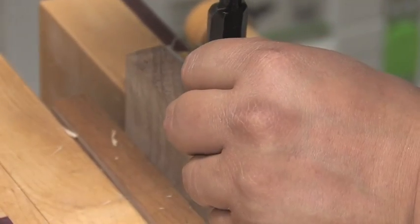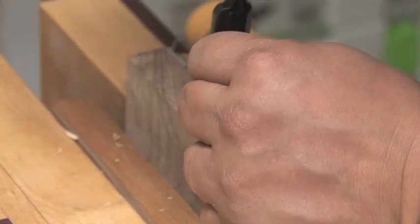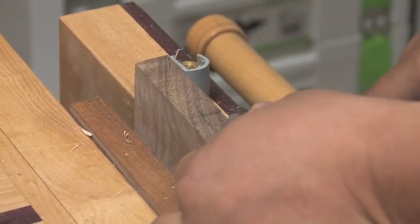You spend all that time flattening your chisel backs, and this is why — so you can keep your chisel nice and flat as you're paring this away.